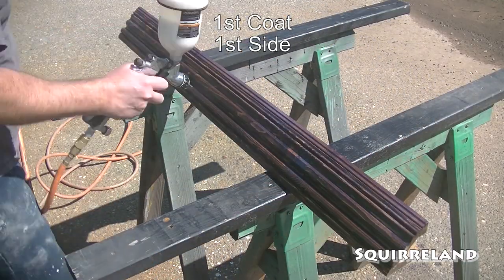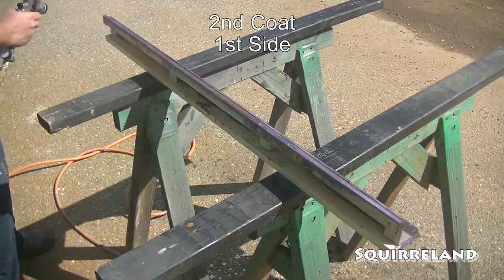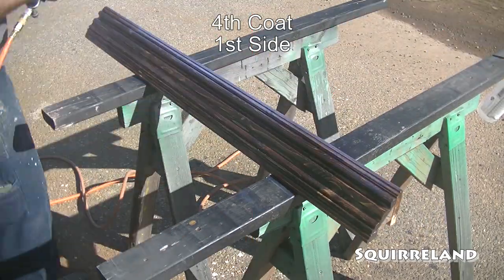Now it's finally time for the absolute best and action-packed part of the video — it's yours truly, putting what is essentially way too many coats of paint on all the parts that I've been making. So strap in, because this is going to take a while. Sorry.